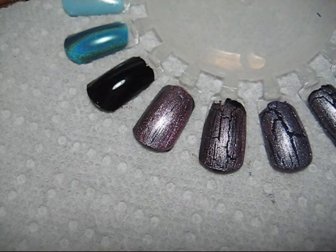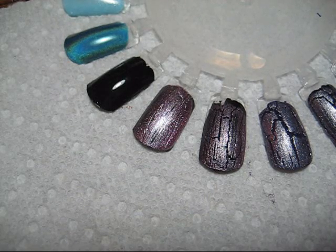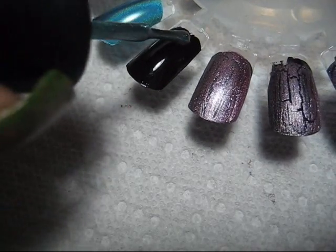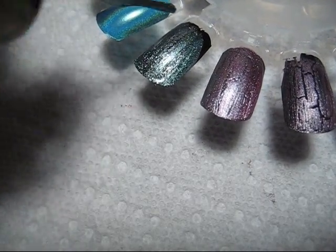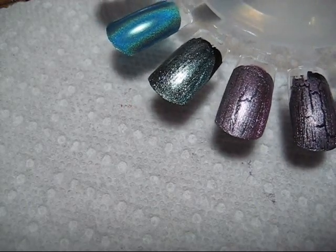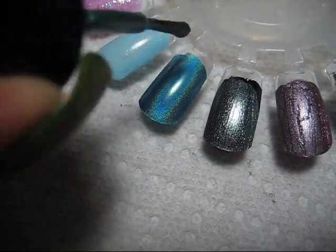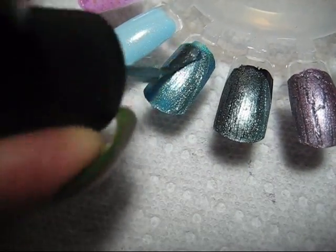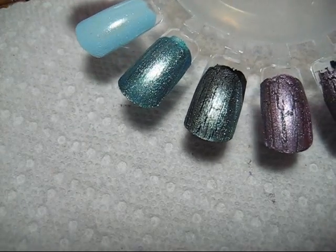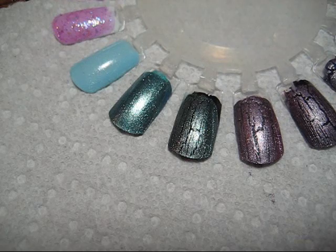The final China Glaze one is Oxidized Aqua. I'll be doing that over the black, and this one I'm also going to try over a holo - I'm putting it over Deviate. Which may be too close to the color to really get a contrast, but we'll just see as that starts to crack.